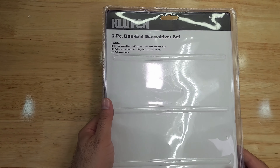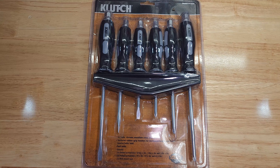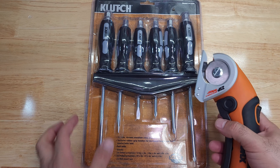So it is the Northern Tool brand Clutch. Let's go ahead and open the package — we'll use my handy dandy cutter here.